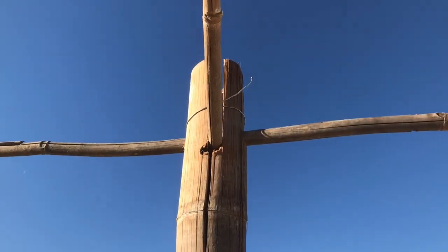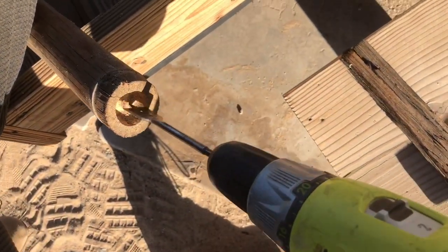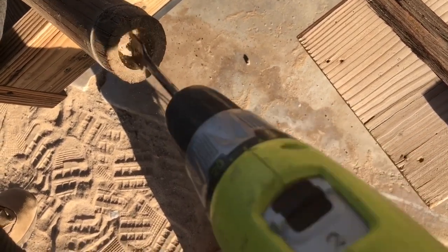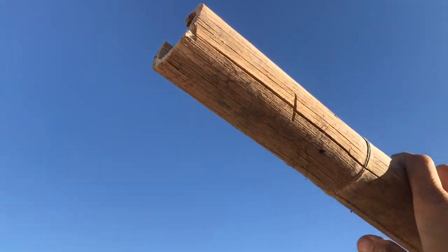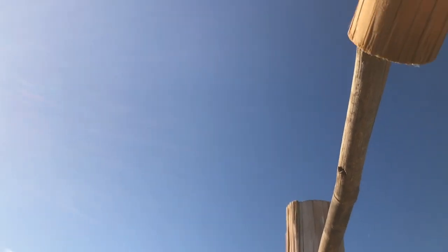I've drilled out approximately one-inch holes so that the smaller pieces could create cross beams at the top. And I'm drilling out one of the nodes so that I can slot on these wider pieces to extend it out and give it more surface area.